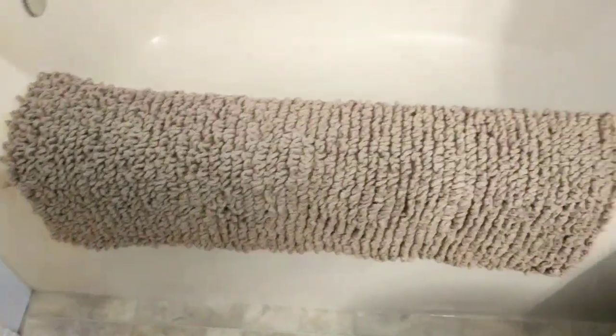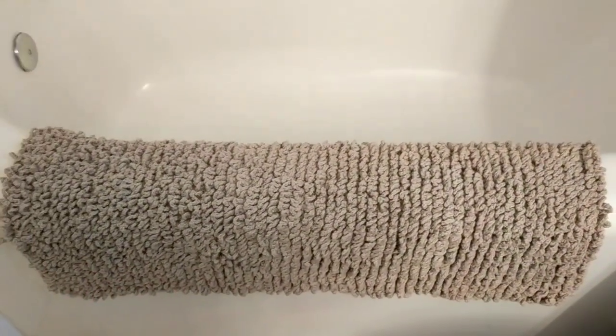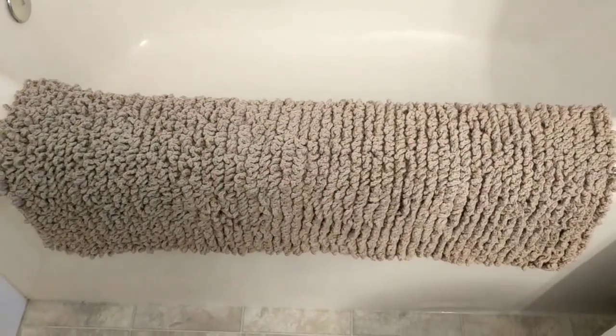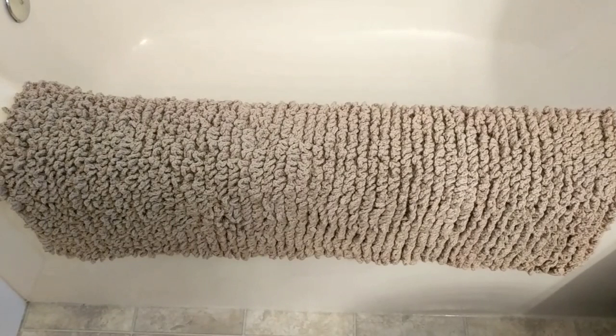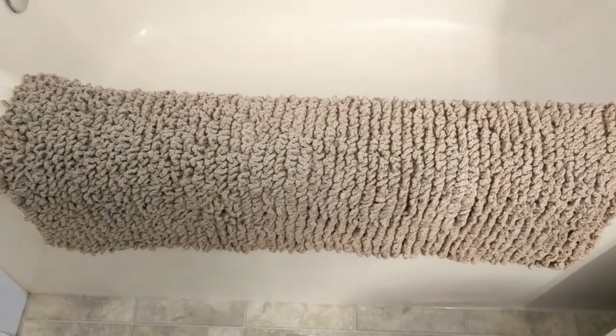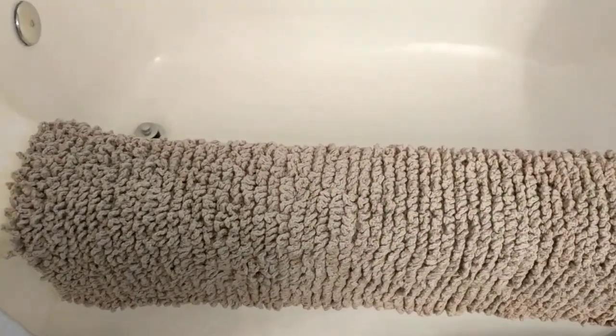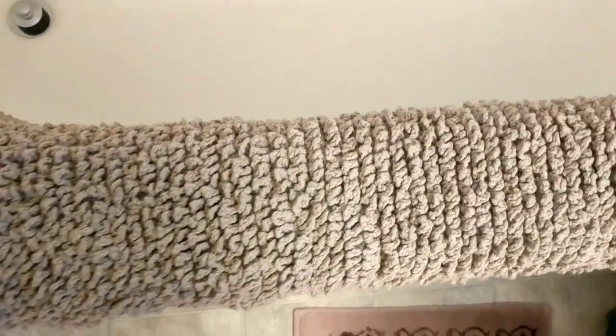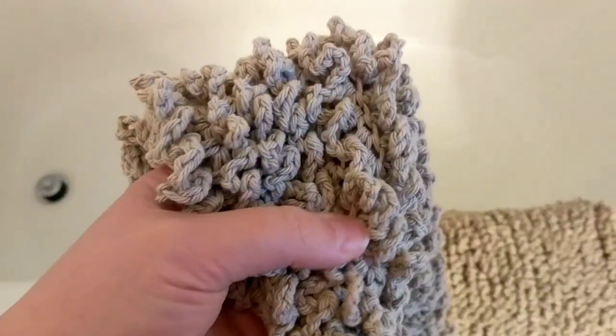I just put it on my soaking tub here just to show you how it looks like. I haven't put it on the floor yet — I might sell it, I'm not sure. I'm very picky with this stuff. So I'll just grab this and show you the measurements and the yarn I used.